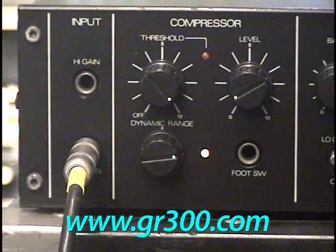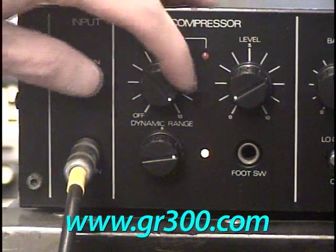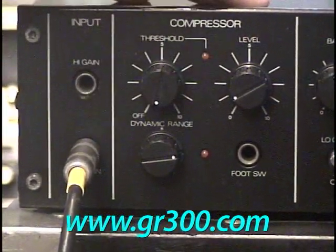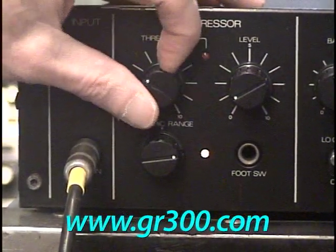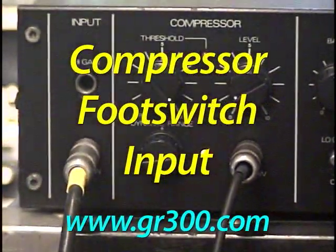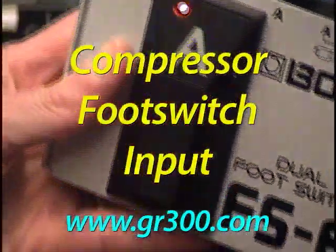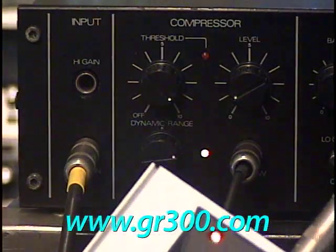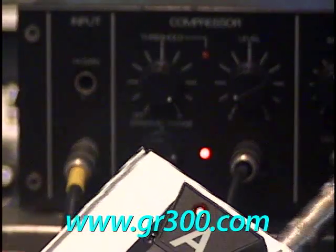There are three controls: threshold — the level at which the compression will kick in — a level control, and dynamic range. You turn the compressor on using the front panel switch; it clicks over and the light comes on. Or you can use a foot switch. I'm using a BOSS FS-6 foot switch, which is basically two foot switches in one, set up as a basic on-off foot switch. You can see the LEDs changing on the foot switch at the same time.